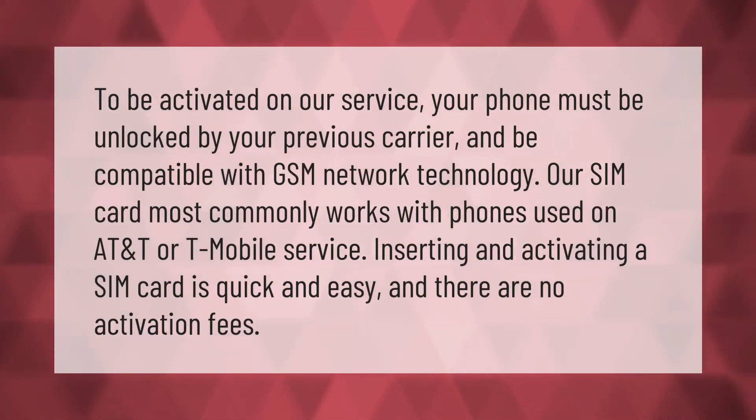To be activated on our service, your phone must be unlocked by your previous carrier and be compatible with GSM network technology. Our SIM card most commonly works with phones used on AT&T or T-Mobile service. Inserting and activating a SIM card is quick and easy, and there are no activation fees.